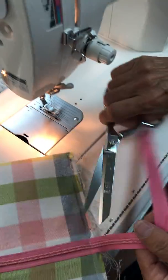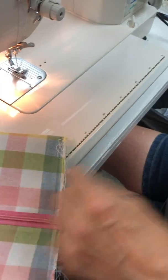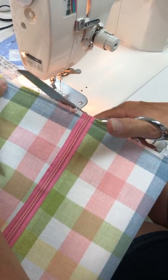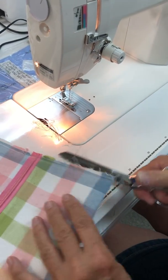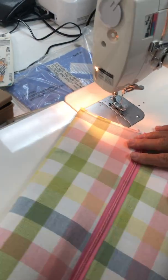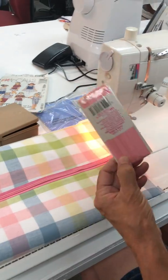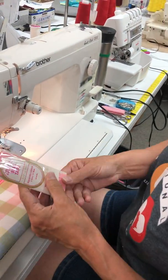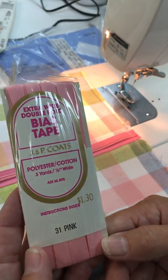So now we can cut the excess zipper off. And we don't want to have this kind of a rough seam edge inside of the bag. So I'm going to turn those strings up and I'm going to take a bit of bias tape — I think I can get by with the narrow. This is extra wide, so actually this is going to be quite easy.